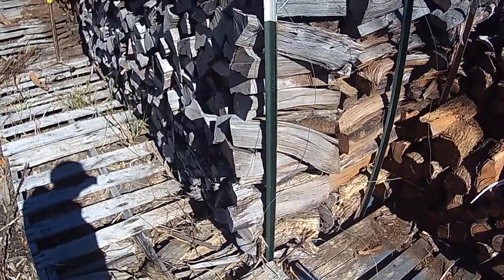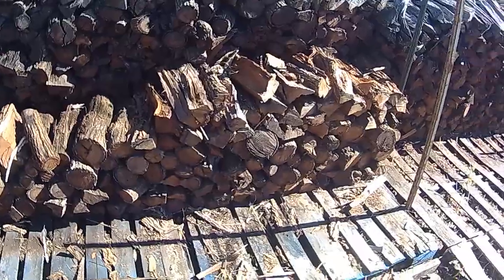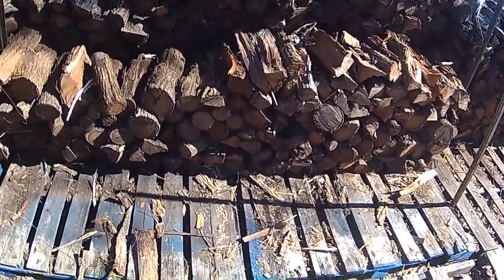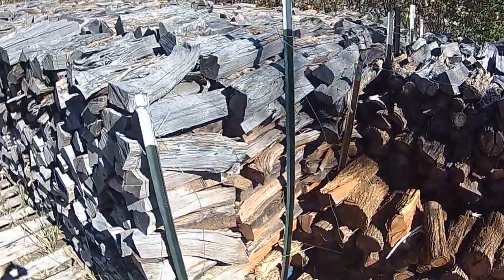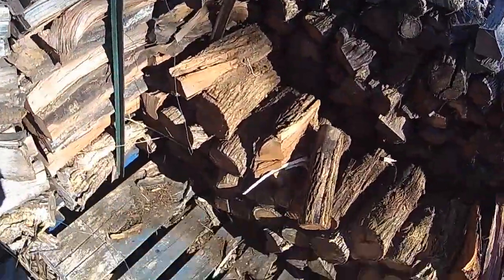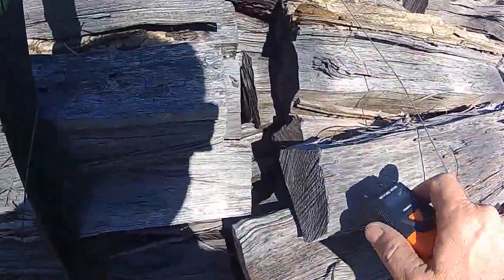Firewood that sat around for a while is going to have insects in it. Keeping it up off the ground preserves the wood and keeps out insects. It rained pretty hard last night — check the wood here and see what it's measuring for moisture content.